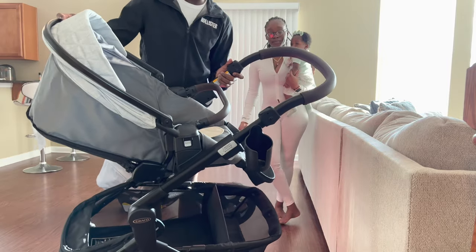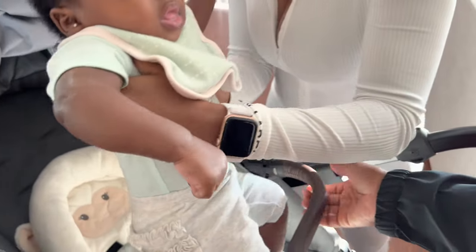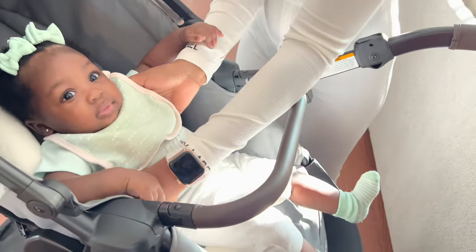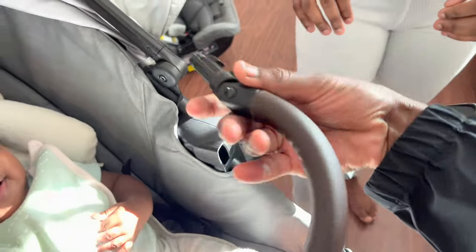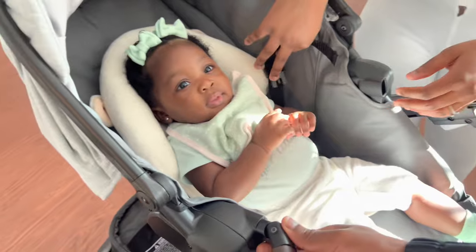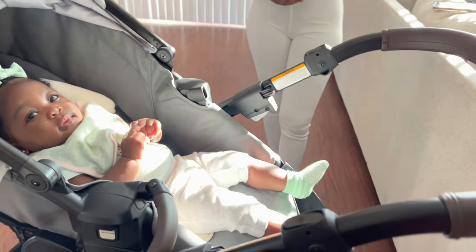The padding inside is soft enough on its own, but we put an insert in there to make Zamara a little more comfortable. There's also a rebound bar that you can put in front to keep the baby in place in case you hit a bump. You can squeeze the little handle and slide it to the side, or take it off completely and replace it with a snack tray.